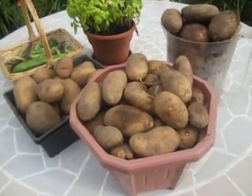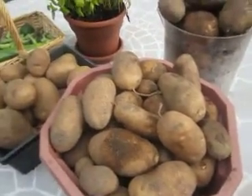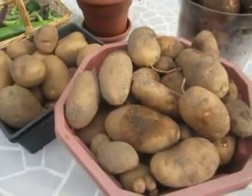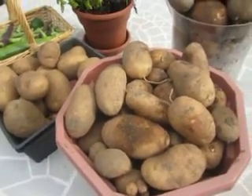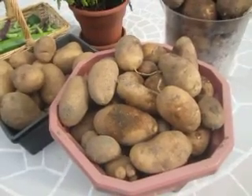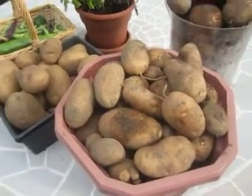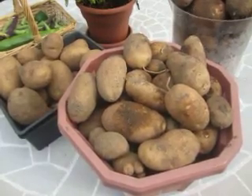I planted about 18 seeds in the ground, and this harvest is pretty heavy — I'd say at least 20 pounds out of those 18 seeds. Not bad at all. We eat a lot and I give some away to a few families.